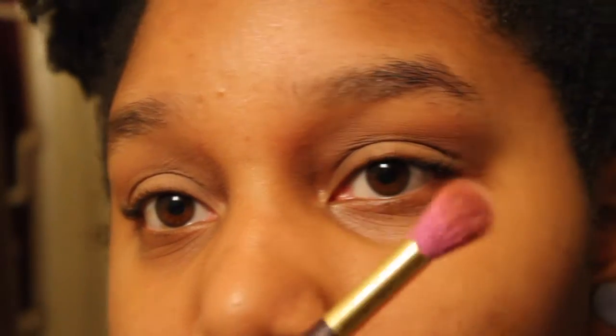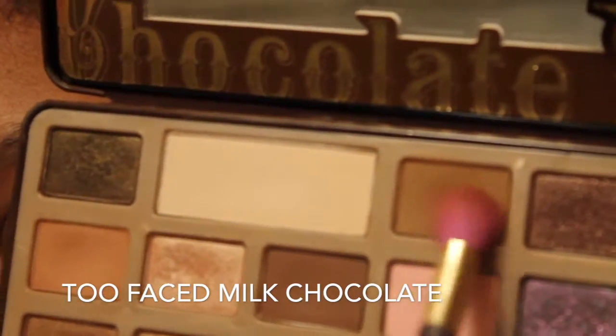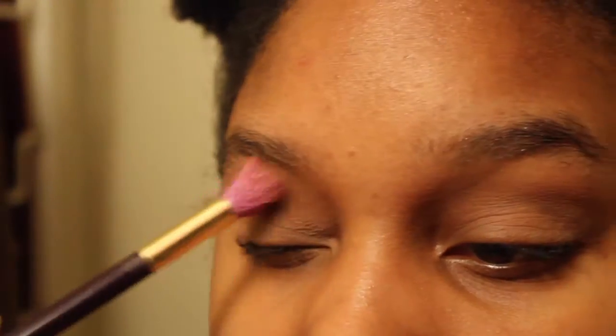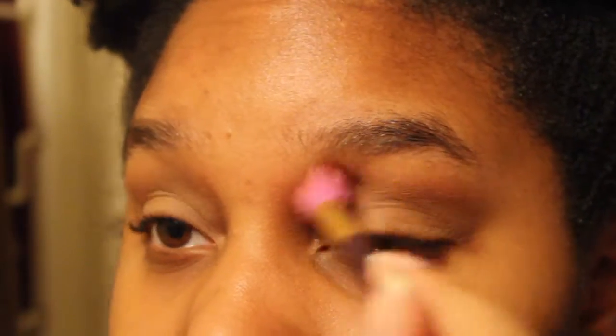Then we're going to take a big fluffy brush and put it in this kind of taupey shade from the Chocolate Bar palette, and blend that into my crease to create a soft crease for this look, just to give my eyes some definition. Make sure to use windshield wiper motions going from basically the length of my eyebrow all over my eye. I raise my eyebrows only when I'm really working the outer corner.